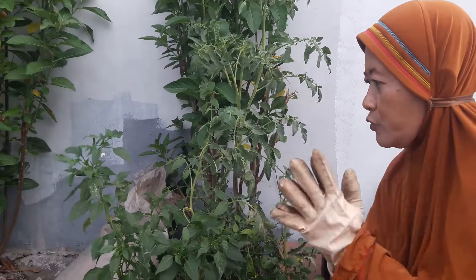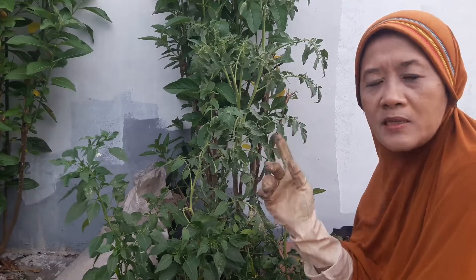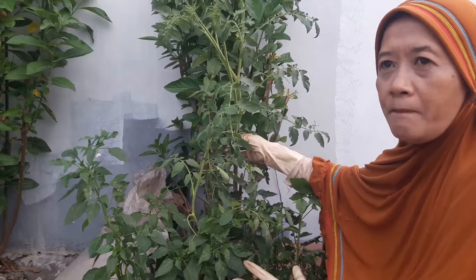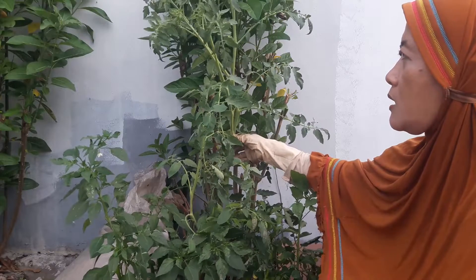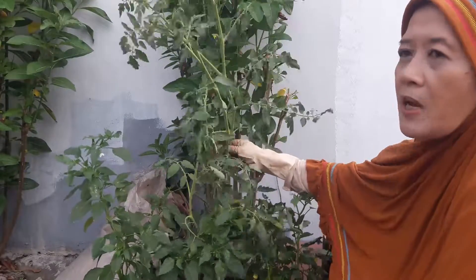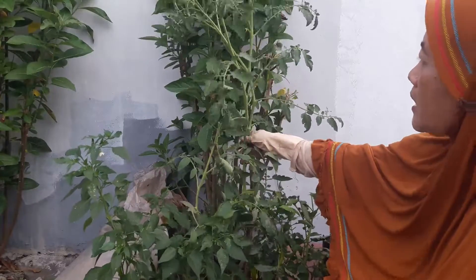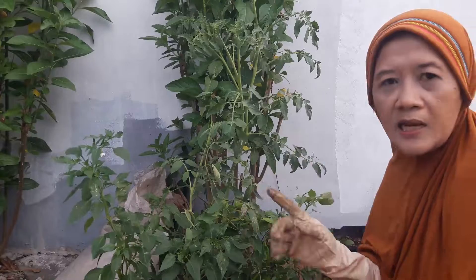Kali ini Bude mau repoting pohon tomatnya, ditempatkan di polybag sendiri. Tentunya kalau pohon tomat ini bisa merambat meninggi, dan pohonnya tidak seberapa besar tapi tetap merambatnya meninggi. Jadi Bude harus siapkan anjang-anjang atau tonggak nantinya. Ini sampai satu meter, sampai sepinggi ini, sampai berbunga, belum sempat untuk merepoting.